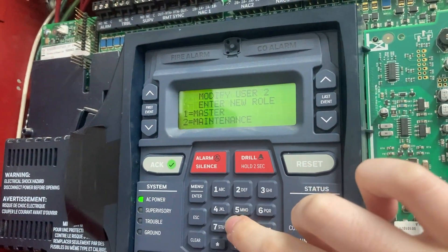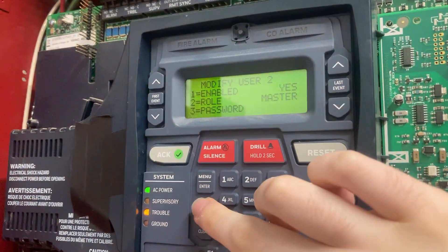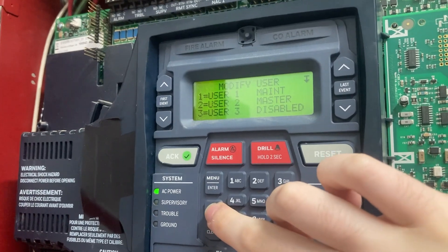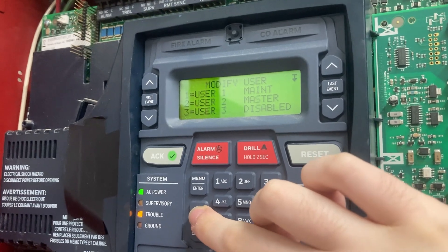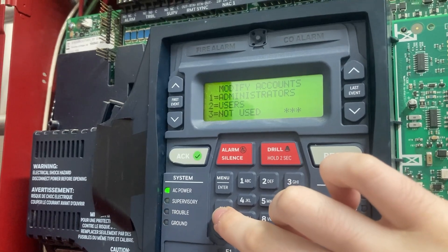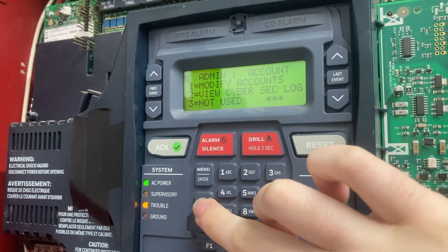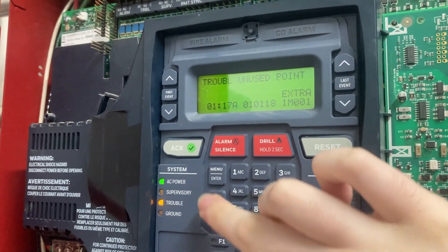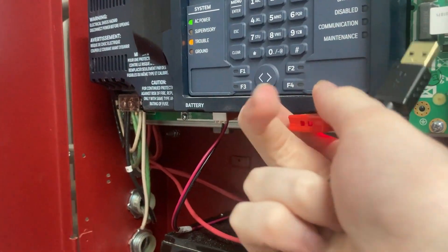And the role is going to be 'master.' That's all done. Now what we've got to do is we've got to download again, because it lost its configuration because we did a firmware upgrade, and that also means now we can remove the flash drive.